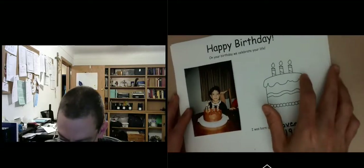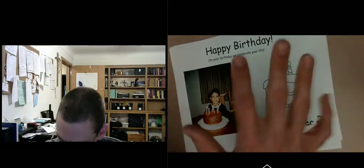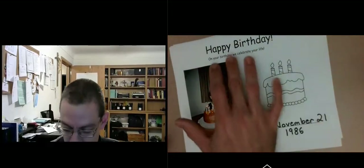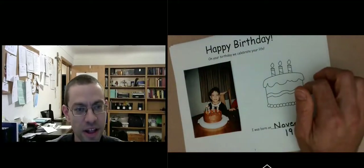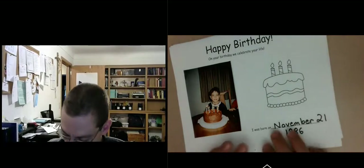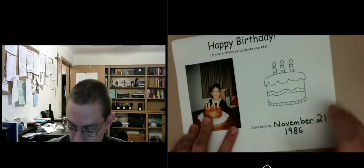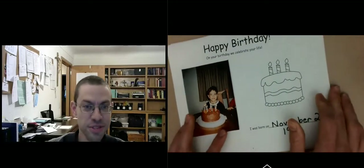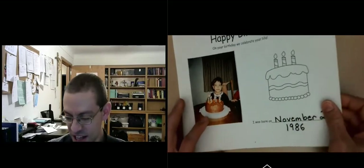The next page is your birthday — on your birthday we celebrate your life. Put your birthday down, maybe find a picture, you can color the cake, and maybe even draw some of the presents or gifts you received on your birthday.